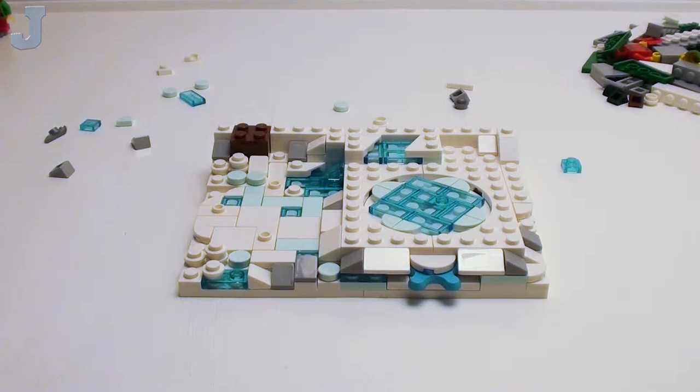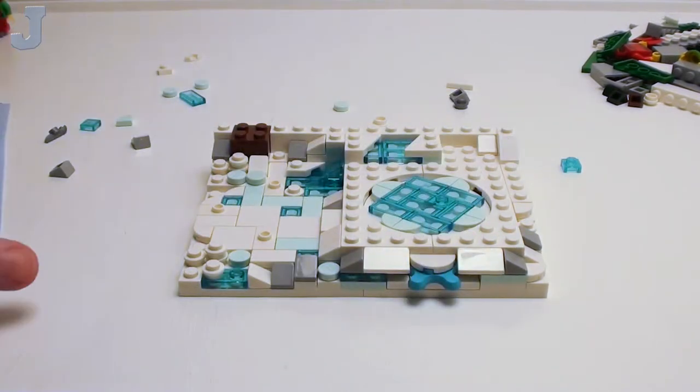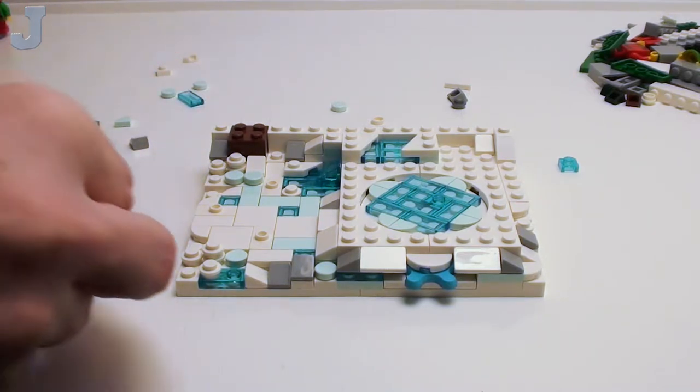Just about done with this bag here. So far this is a very decent building experience.